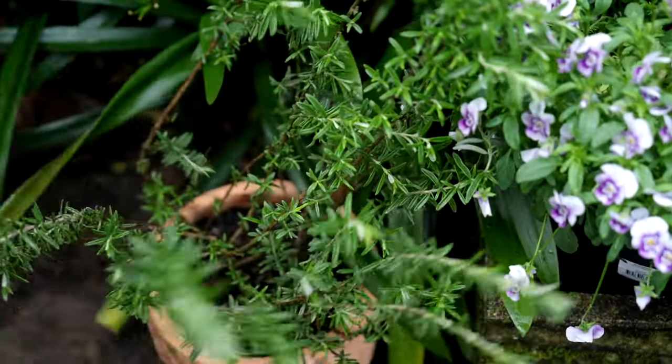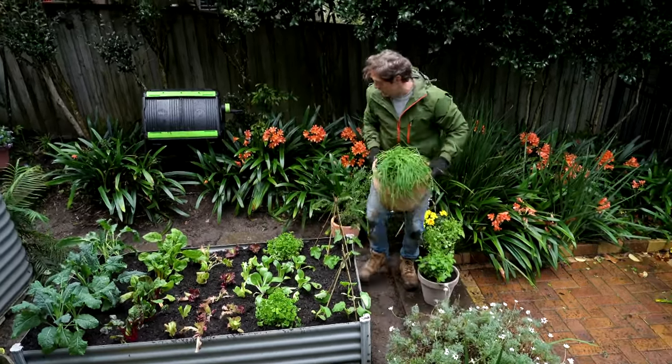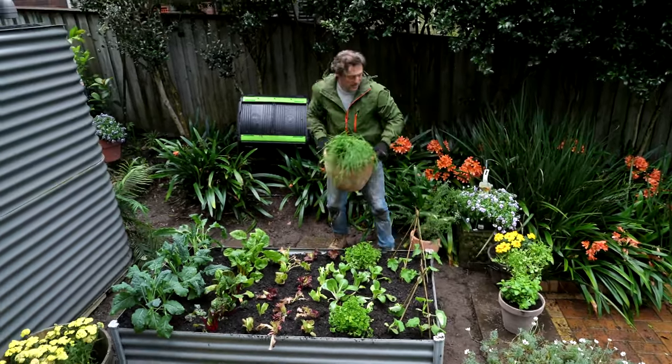Herbs really like being in pots because they're really free draining and you can move them around into the sunny spots of the garden to really maximize the flavor.